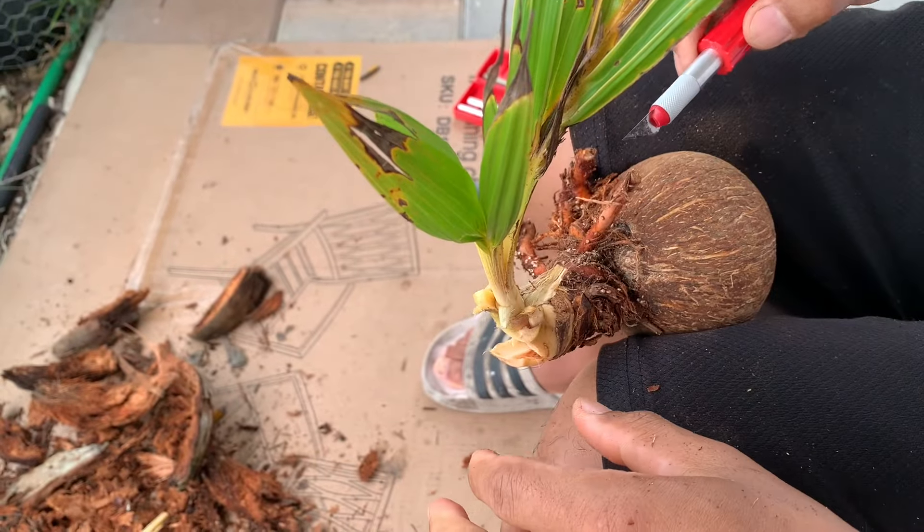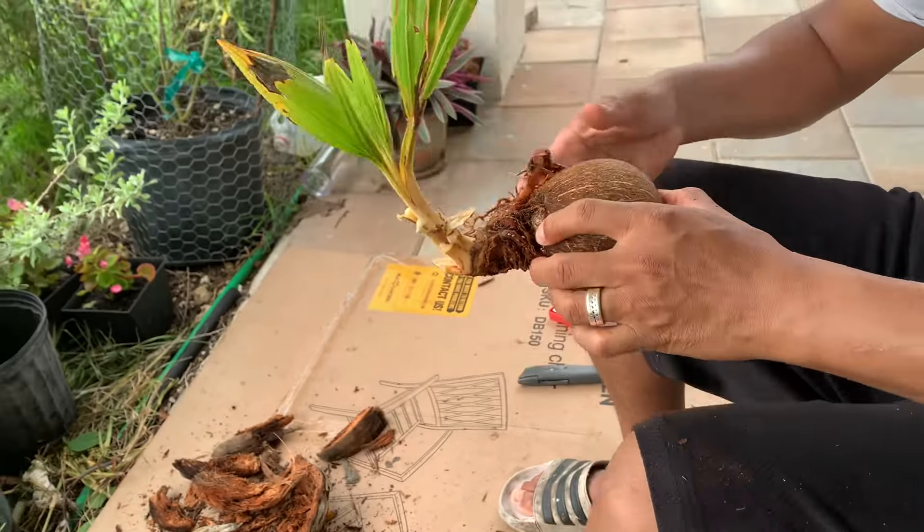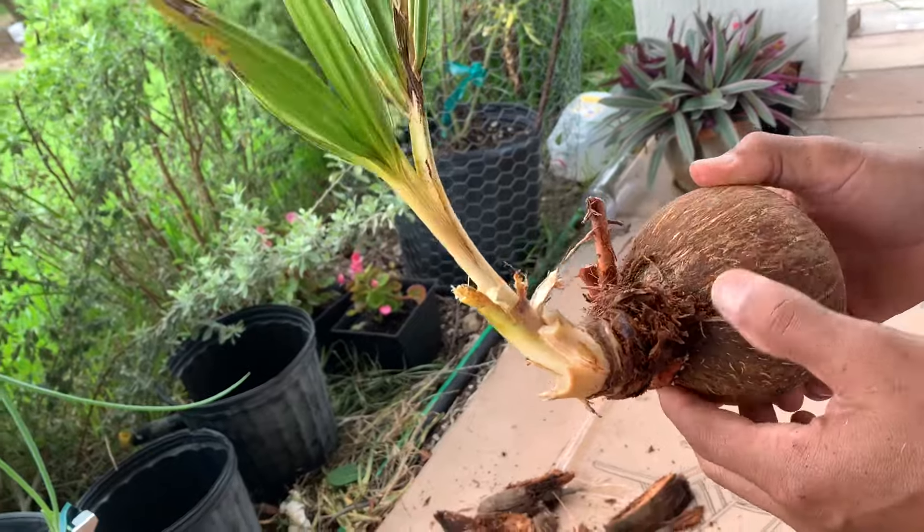You don't have to do anything else — you just need to put it in a pot. Actually, you don't have to put it in the pot either.